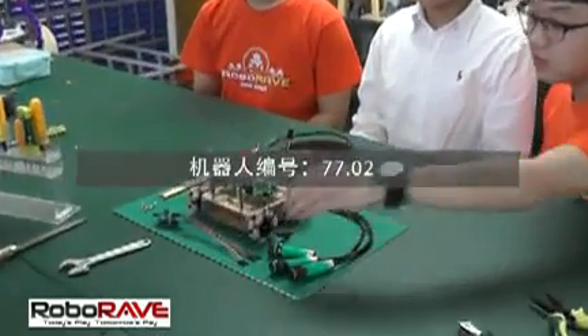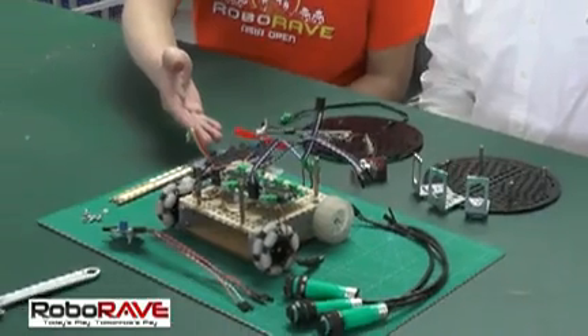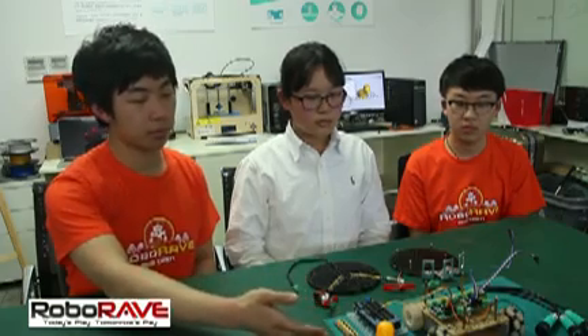This is the final sensor. This is the entry switch. This is the port model. This is the fan model. This is the Arduino Mega 2560 and this is the copper supporter.